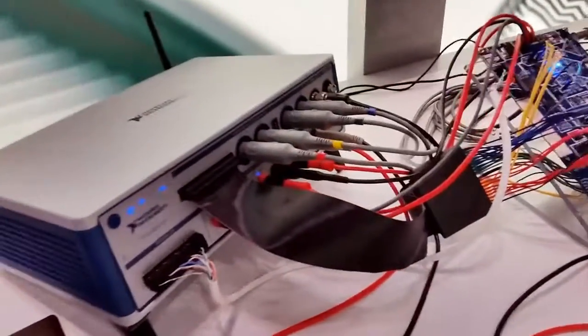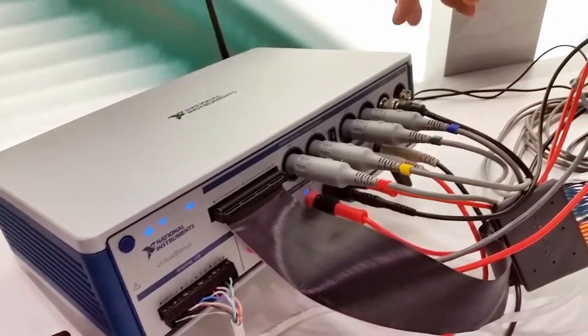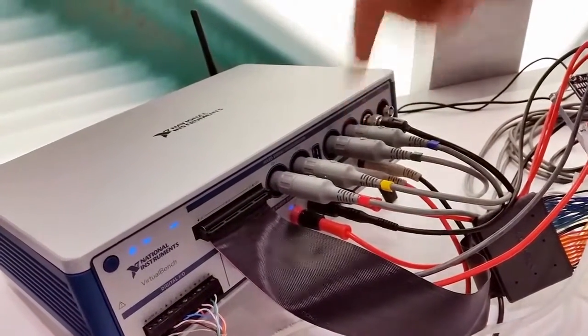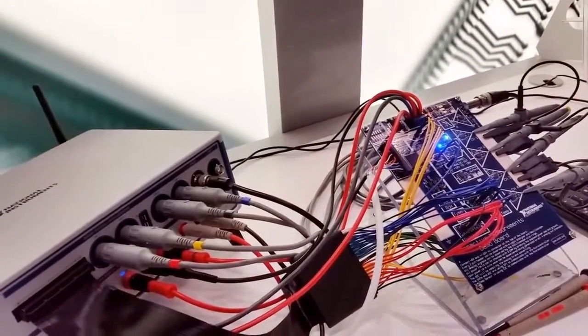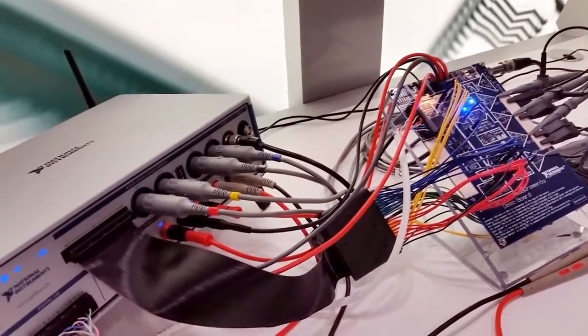The device today has 350 megahertz of bandwidth, 1.5 gigasamples per second sampling rate, and we bumped up the power supply to 3 amps. So it really fully encompasses a lot of that functionality that you normally see on your bench top instruments.